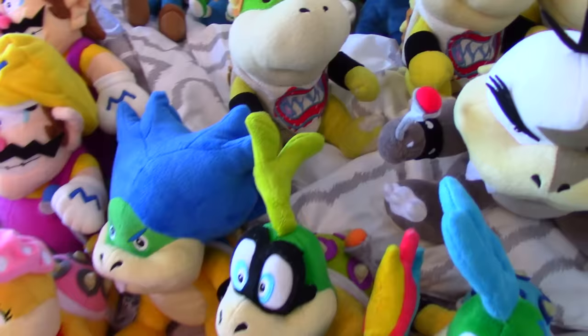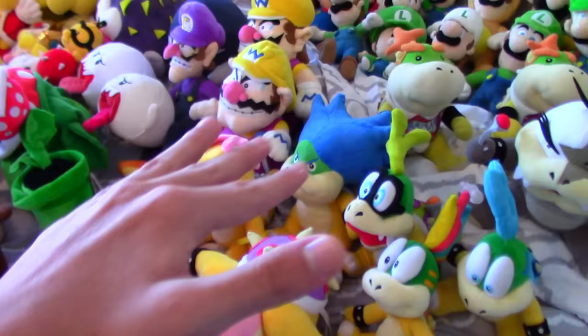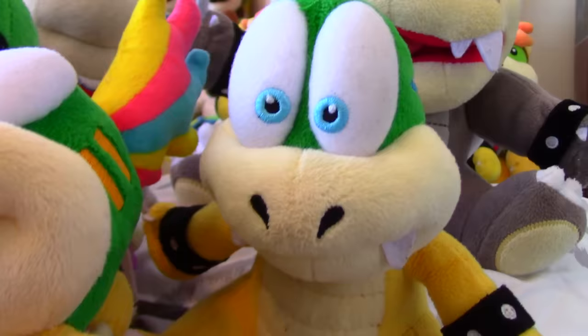Now let's go through the Koopalings. I obviously have all seven Koopalings: Morton, Larry, Lemmy, Iggy, Ludwig, Wendy, and Roy. They're all 100% official plushies — I made sure — and you can kind of just tell by looking at them because they don't really look bootleg. I think they look perfect. Larry's looking all sad as usual.